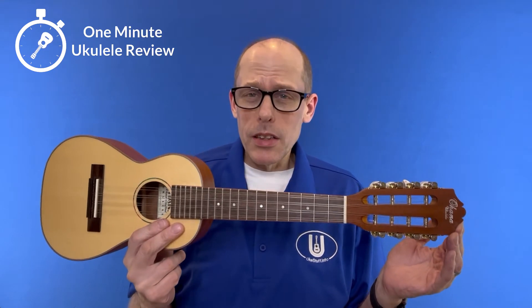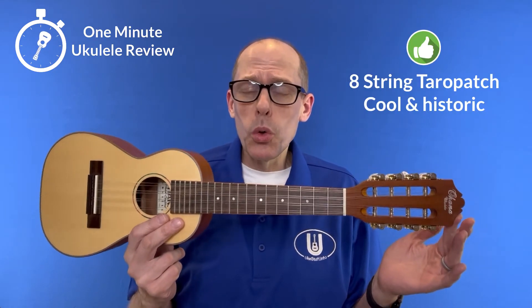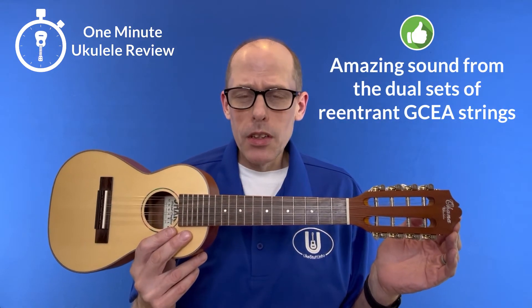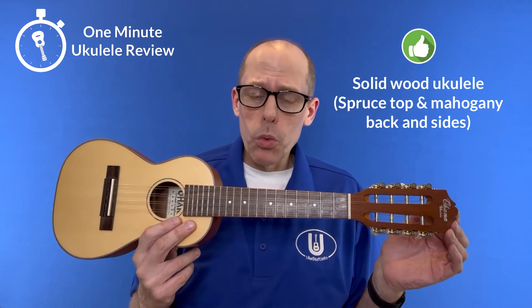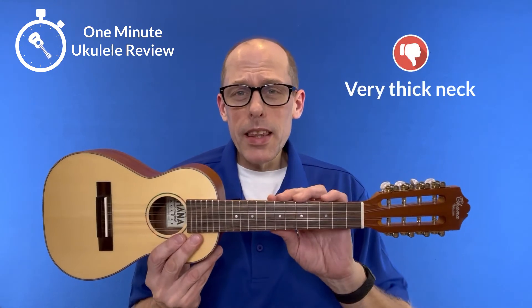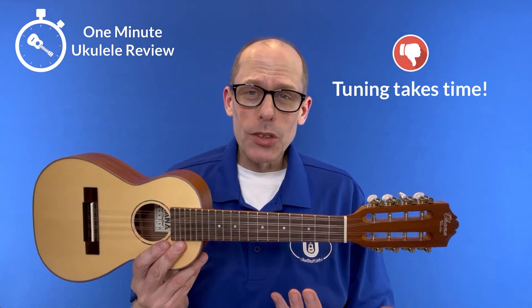Now some positives. First of all it's a Terrapatch, which is both cool and historic. Second, it has an amazing sound, unique at that, and it's made out of solid wood. Now some negatives: it doesn't come with any accessories, has a really thick neck, and you have to tune 8 strings.